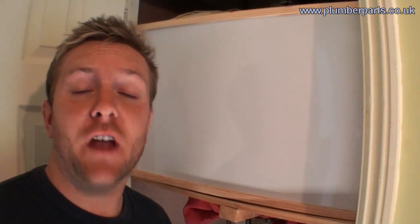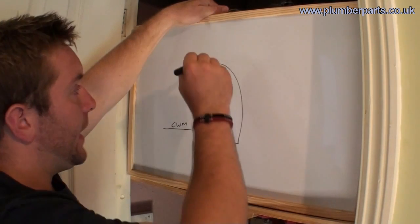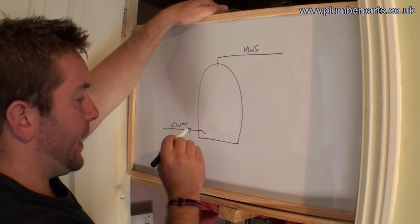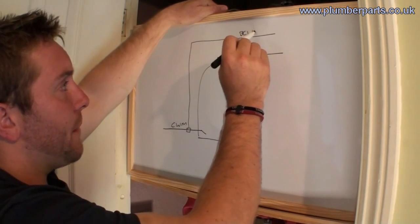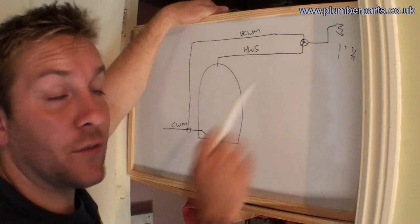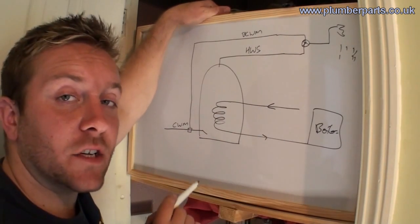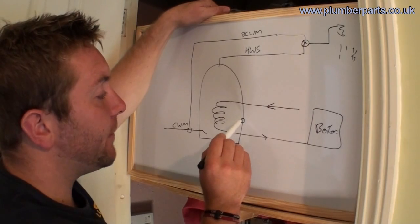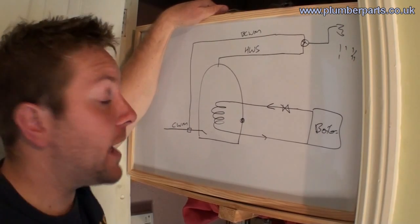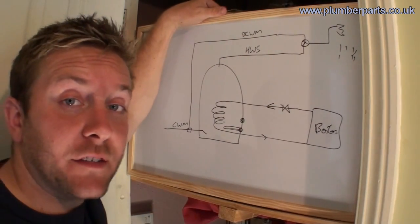So let's have a look at the fundamentals of an unvented hot water system. We have our unvented hot water tank, our cold main in and our hot out at the top. There is a balancing valve here that also draws a balanced cold water main, and they will go off to a shower valve where you've got the balanced water. We also have our hot water heating coil that comes from the boiler and is controlled by a small thermostat on the side of the tank that measures the temperature to open up our two port valve. There is also, as standard, a small immersion heater in the bottom should the hot water coil fail.